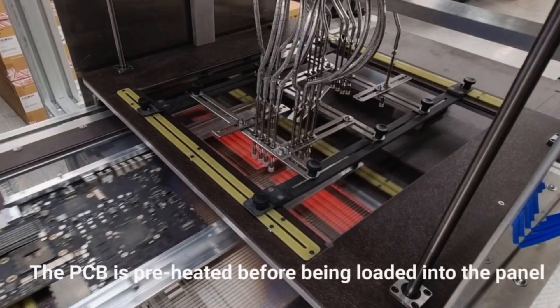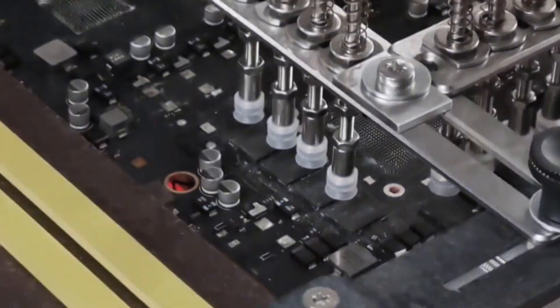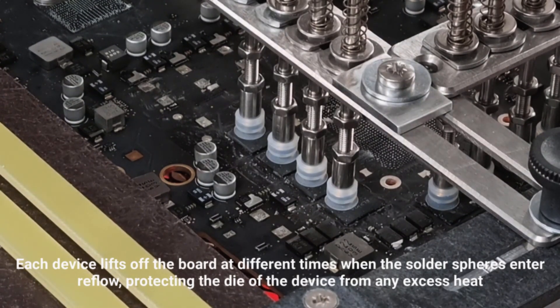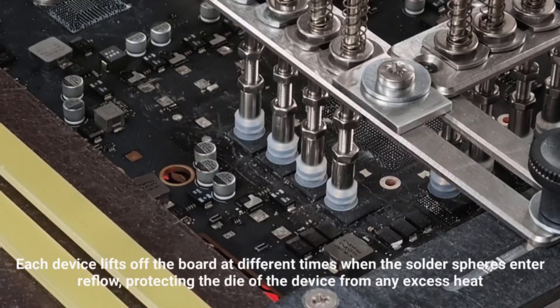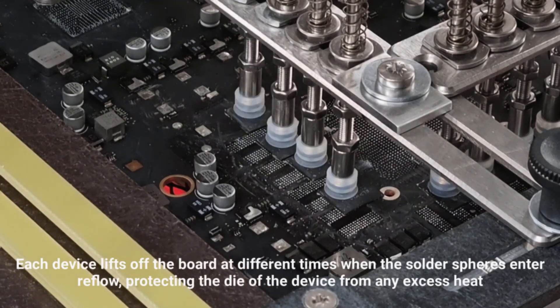At Retronix we start by carefully heating the board from underneath so the solder spheres reflow without stressing the components. At the exact moment of reflow, which is when the solder becomes liquidus, we use a vacuum tool to lift only the parts we want, whether that's for reuse, savings or resale. The sensitive IP chips, they stay in place.